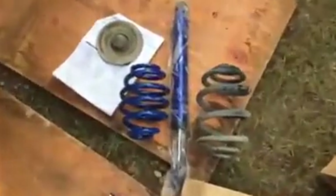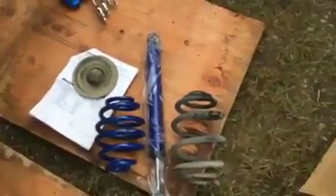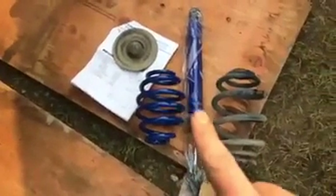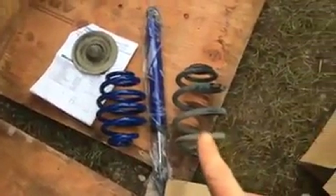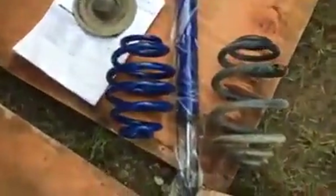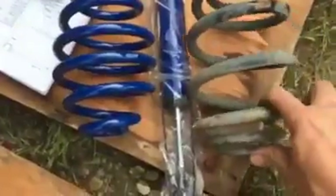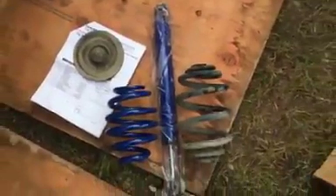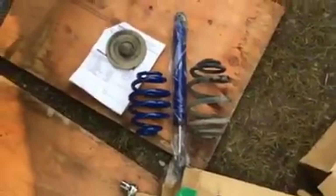Here's the new goodies. Aftermarket coilovers to lower the ride. There's the rear spring, rear shock. There's the old rear spring, old rear shock. You can see the difference in the two. It's about an inch and a half in ride height.